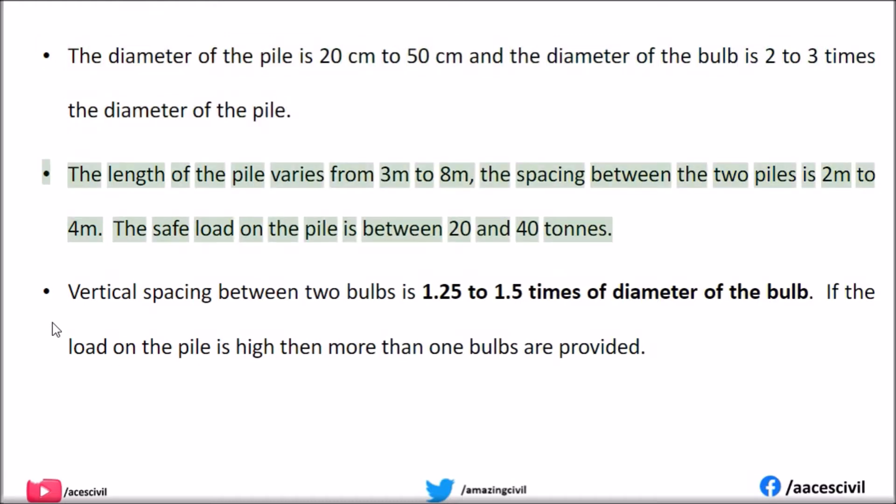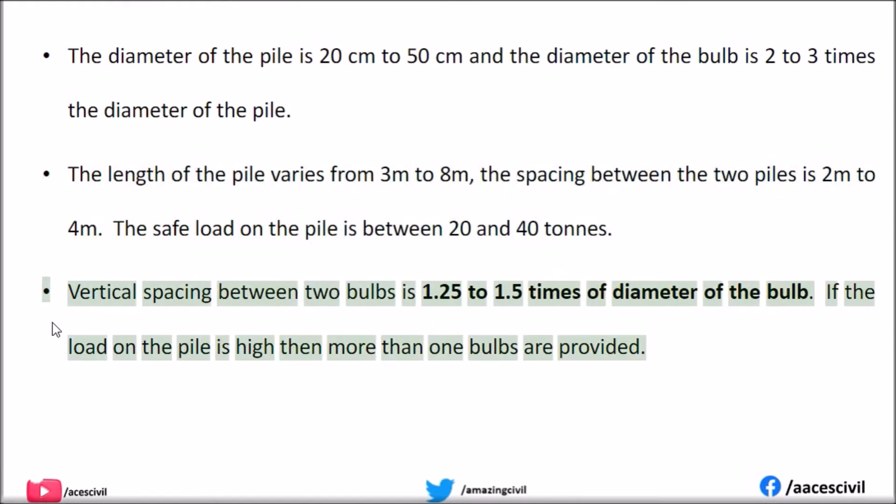The length of the pile varies from 3m to 8m. The spacing between two piles is 2m to 4m. The safe load on the pile is between 20 and 40 tons. The vertical spacing between two bulbs is 1.25 to 1.5 times the diameter of the bulb. If the load on the pile is high, then more than one bulb is provided.